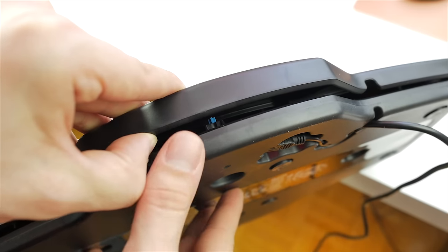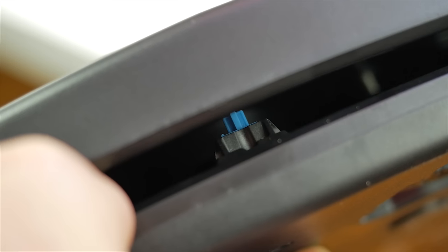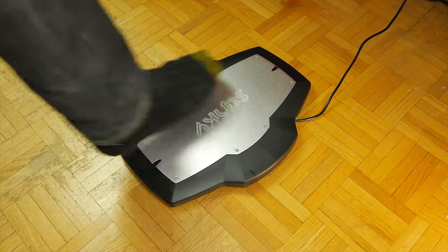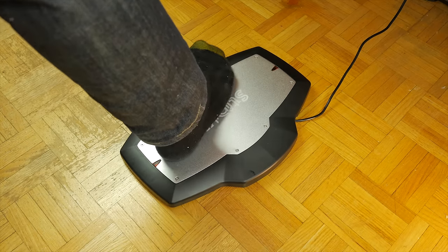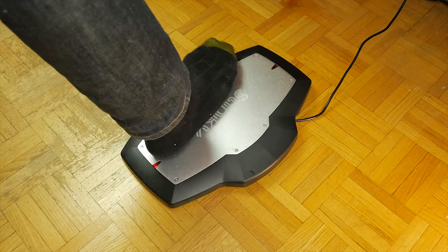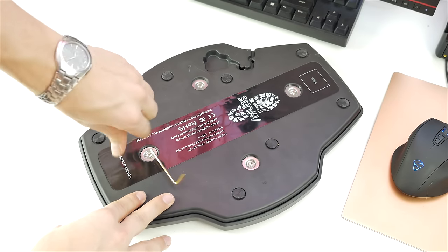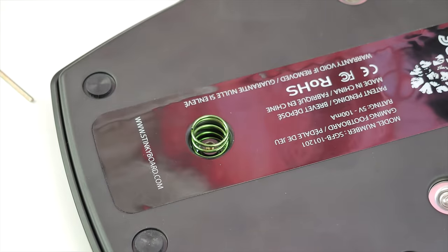The premise behind this product is that there are four Cherry MX Blue switches inside the board — one on each side — that can be mapped to anything from your keyboard, and if used correctly can complement your gameplay greatly. Stinky emphasizes the footboard is designed to accompany your mouse and keyboard, not replace them. Once you place your foot on top, it supports it without unwanted presses, and applying a bit of pressure tilts the main cover to activate the corresponding switch. The travel is smooth and the bounce-back is fast enough to perform multiple presses in succession. You can customize the feel of each direction with tension springs, which is appreciated based on personal usage and comfort.